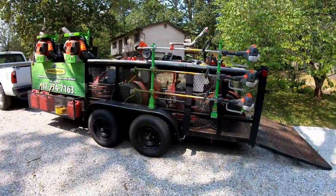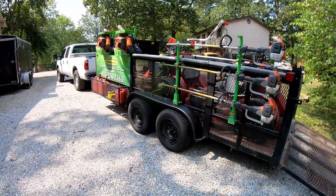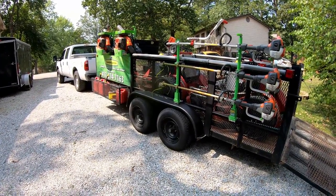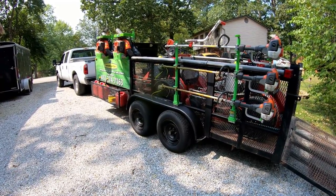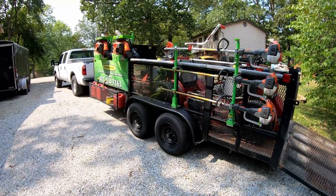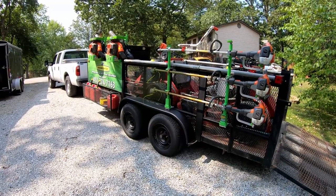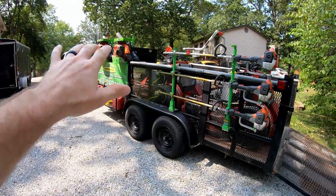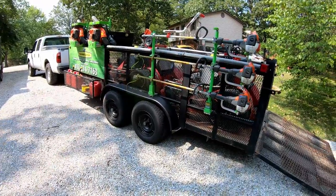This trailer has pretty much just become our backup trailer — we use it a lot in the fall for leaf cleanups. This is actually the last week of mowing season. The end of September in my area is the end of mowing season, and we'll still have a little mowing to do the first half of October, but really October on is pretty much just leaf cleanup. I've got my blowers, trimmers, edger, gas cans and everything up here in the cage on the side.